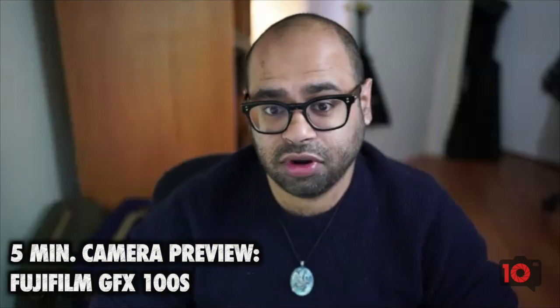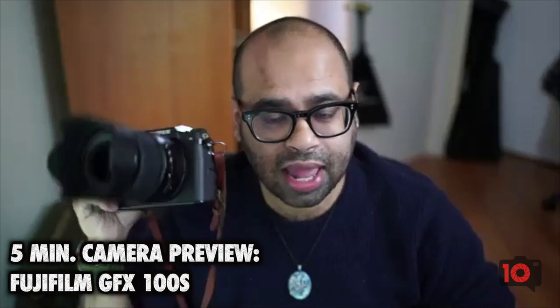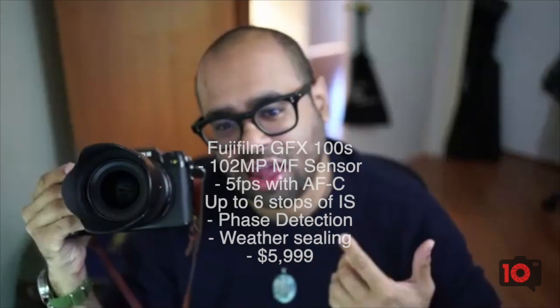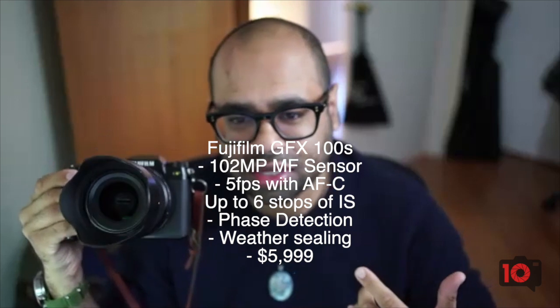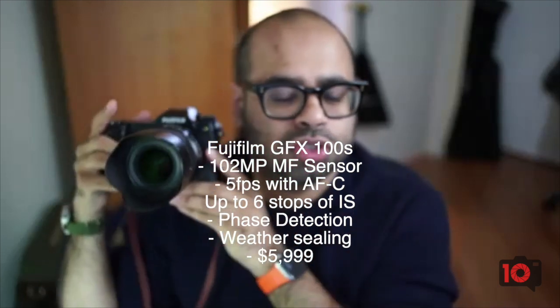We are looking today very quickly at the Fujifilm GFX100S. Now, this is a prototype — we got this in for evaluation a couple days ago. This camera is really, really amazing. I'm going to throw the specs up right here for you folks. It is a 102 megapixel medium format camera, and they made this super, super small.